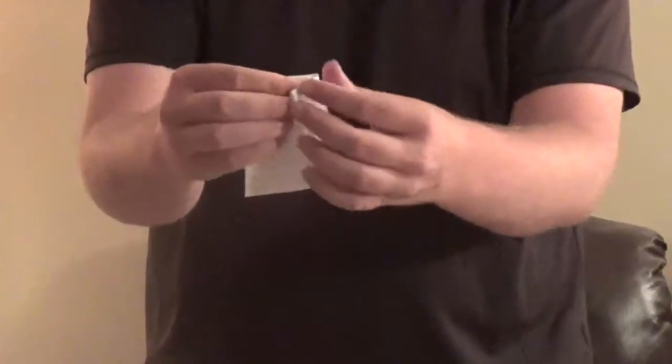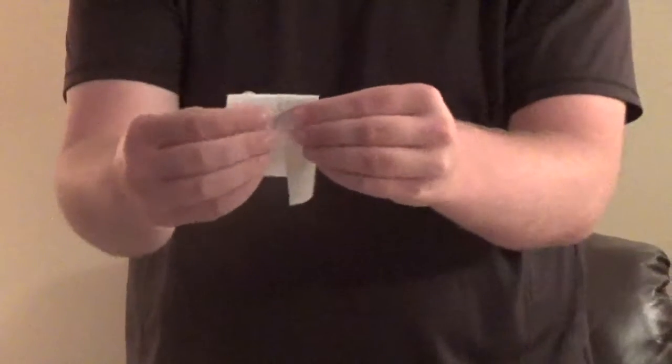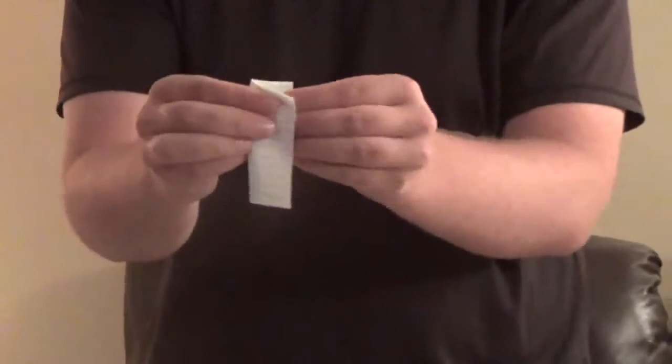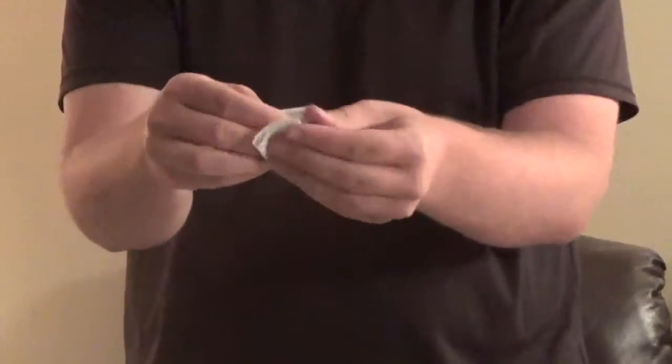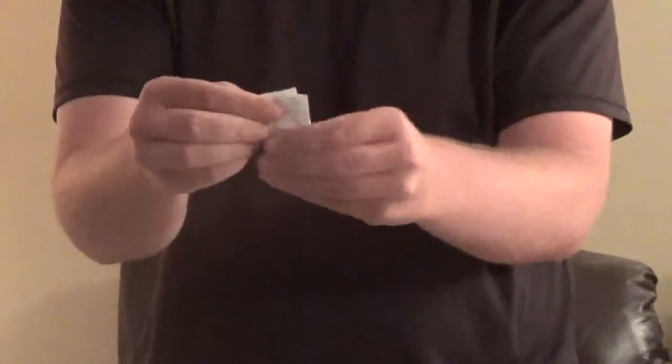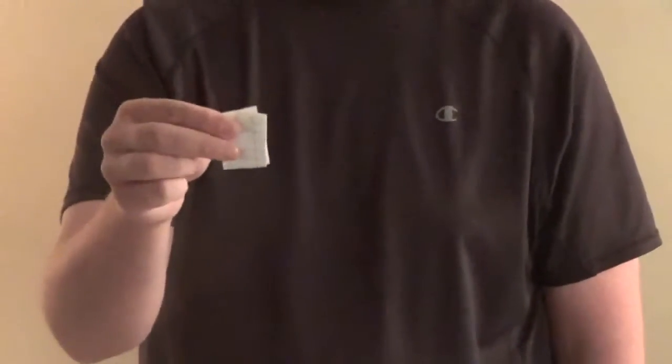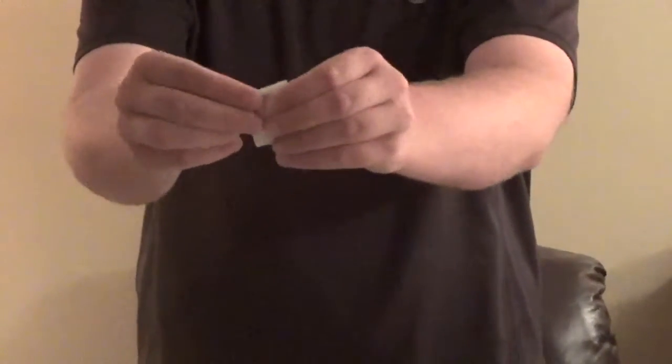So like that, wrap it up a second time. Then on the final time, go ahead and wrap it up like that. So now I have a quarter in a piece of paper, and you can ask the spectator to go ahead and feel the quarter in the piece of paper. The spectator can feel the quarter just like that.